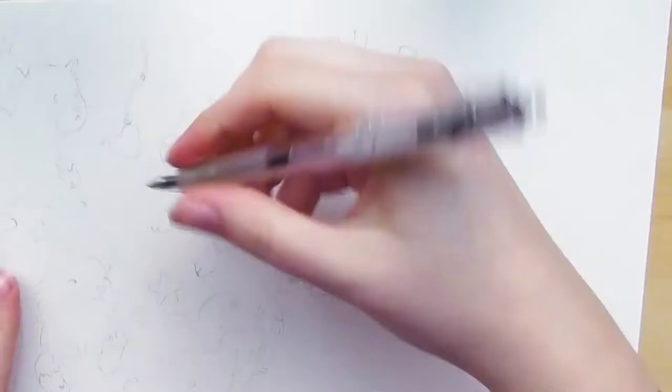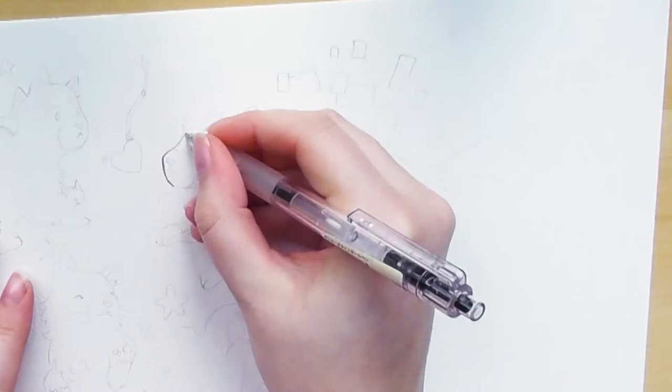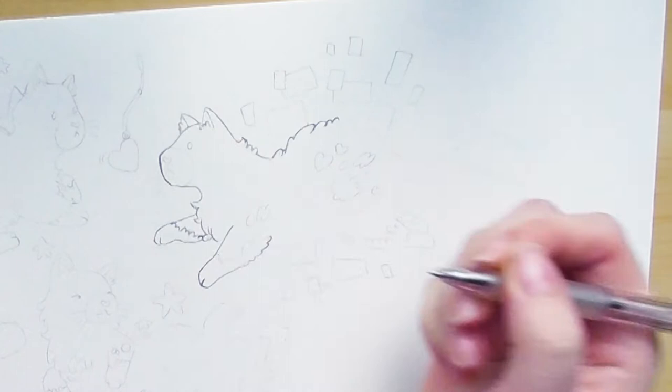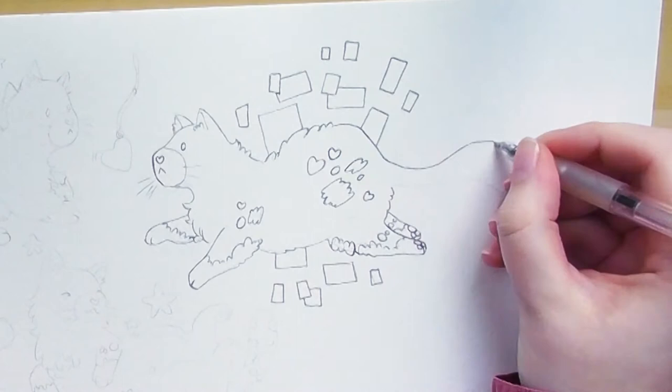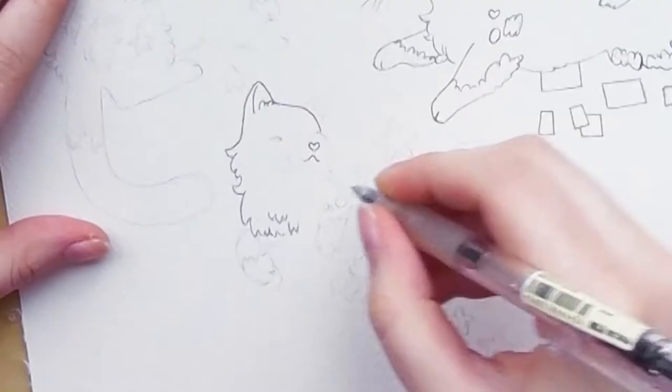There's a little part of the process I skipped here — it's where I take my ideas and sketch them out on a bigger piece of paper using a pencil and eraser to get all the parts right. I also skipped the tracing part where I use a lightbox to trace onto watercolor paper. I don't really enjoy watching that kind of content in other videos, so I left it out, but let me know if you want to see it and I'll include it in future videos.